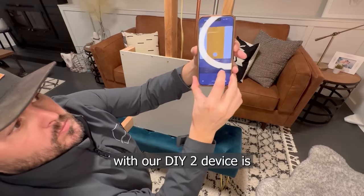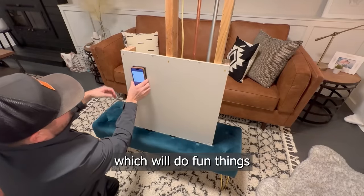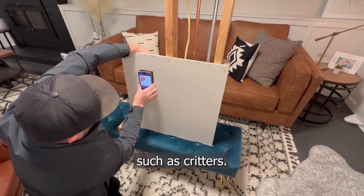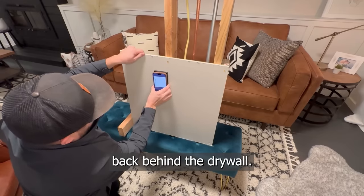One advantage that we have with the DIY 2 is that we've got an expert mode built in, which will do things like identify movement in the wall, such as critters. As you can see, it's picking up the movement of my hand back behind the drywall there.